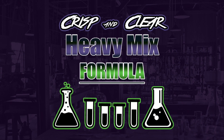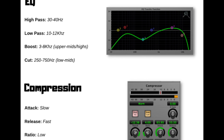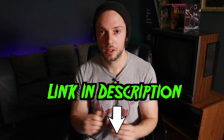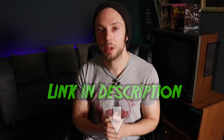If you're struggling with mixing, keep in mind that so much of a good mix comes from using solid EQ and compression moves. Because of this, I'm offering you direct access for absolutely free to my Crisp and Clear Heavy Mix Formula — it comes with an EQ and compression cheat sheet, private mixing tutorials for each of the main instruments, and multi-track downloads so you can mix along with me. You can have direct access for absolutely free by clicking the link below. Until next time, happy mixing!